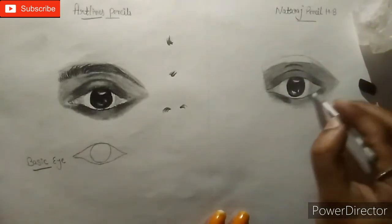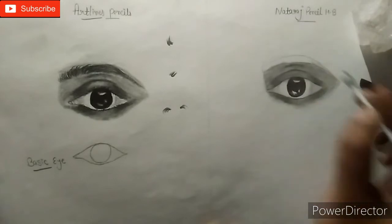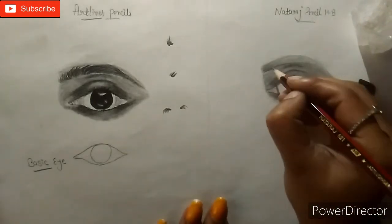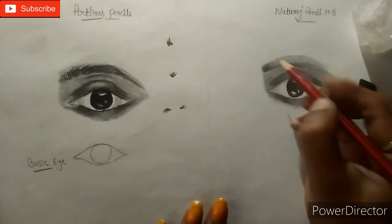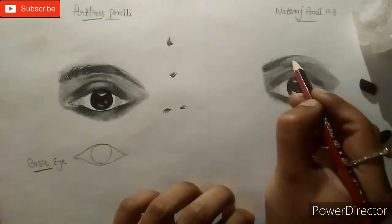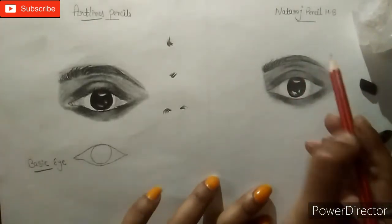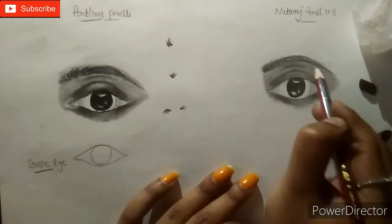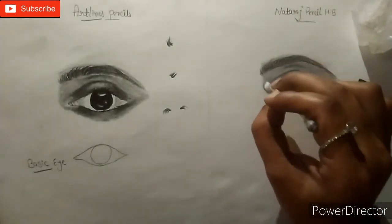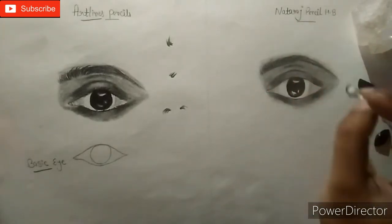Now again I am doing blending as shown in this video. We will use the blending stump and make strokes for the eyebrows. I already told you how to make strokes for eyebrows. We will make some light strokes first so that we can see the dark strokes on the light base. After the blending stump, we will blend the eyebrows completely so that the skin and eyebrows can be mixed together.